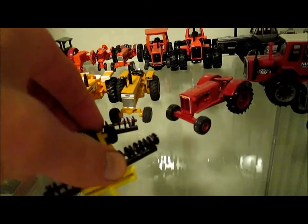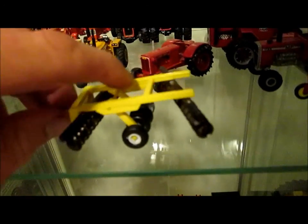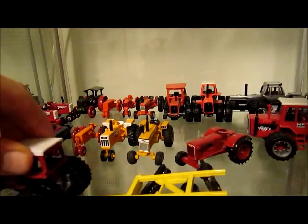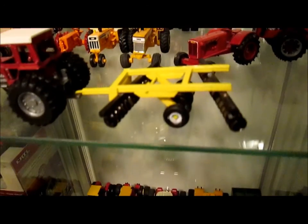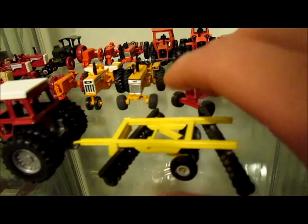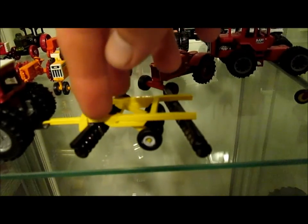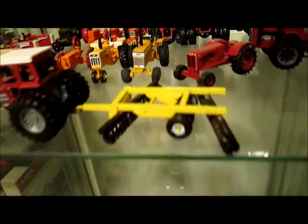It's kind of hard to do this one-handed, so bear with me here. It does raise and lower from field to transport position. We'll use this Massey Ferguson since we're on Ertl tractors. It goes from field to transport position and vice versa - it raises up and down. Yeah, so it does raise and lower quite easily; it's just tough to do with a camera in your hands.